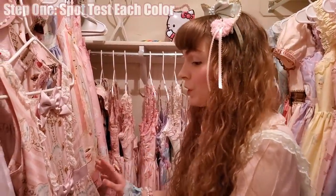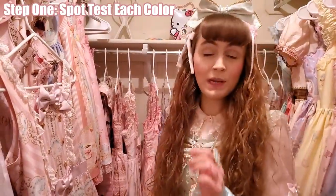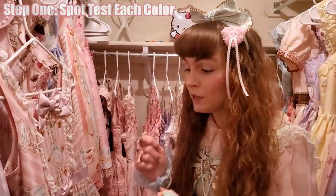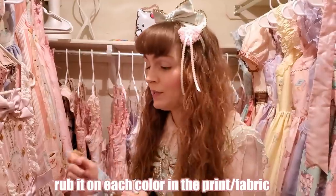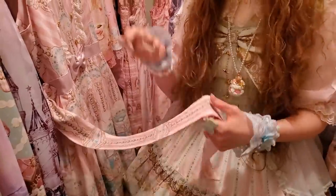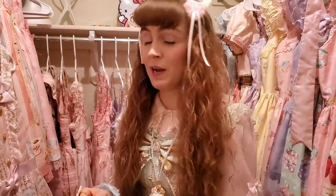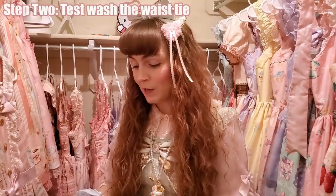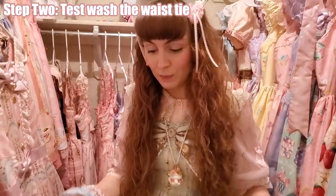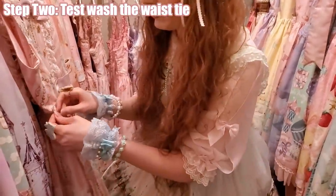How you test to see if you can put the dress in water is you take a clean white cloth, a Q-tip, or a cotton ball — anything white — and you gently, gently, gently rub it damp on an inside seam or on the waist tie. If you do that and no color comes up on that cotton ball, that's your first good sign that this thing is not going to melt in the wash.